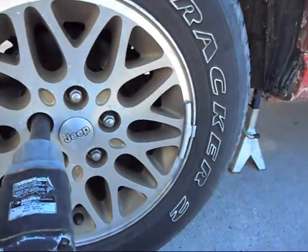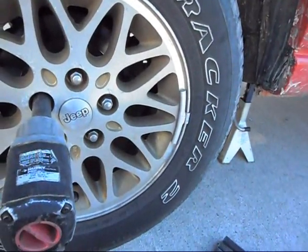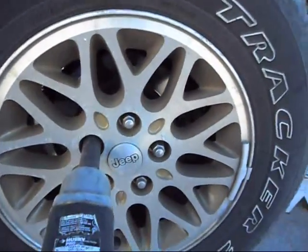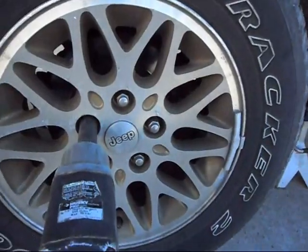Hey guys, this is Jason, JC316. Today I'm going to be showing y'all how to change the CV axles on a Jeep Cherokee or Grand Cherokee.